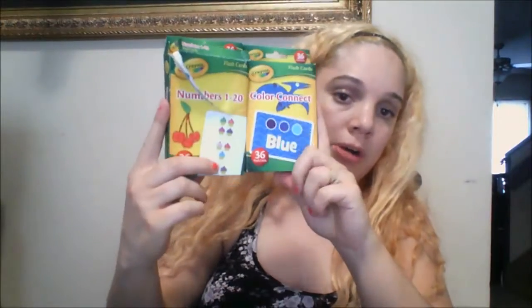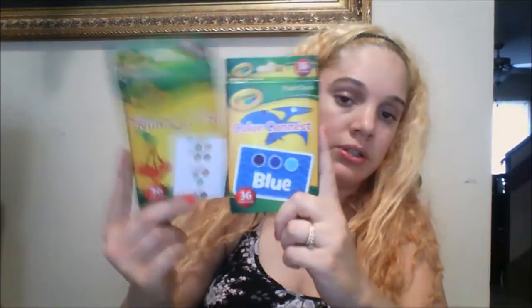I bought a pack of numbers one through twenty flashcards, and 36 Crayola color flashcards. These are Crayola — at Walmart they're like six to seven bucks, so for a dollar that was a good find.